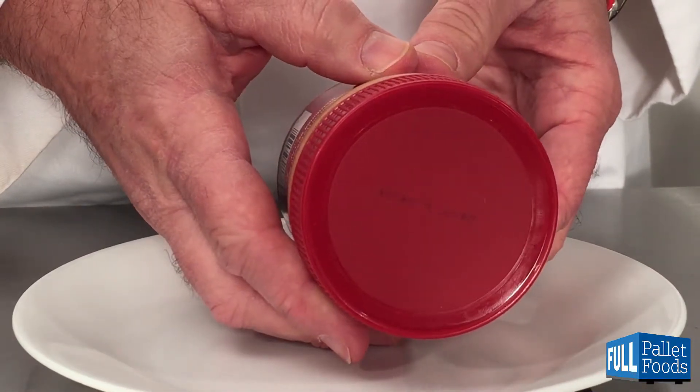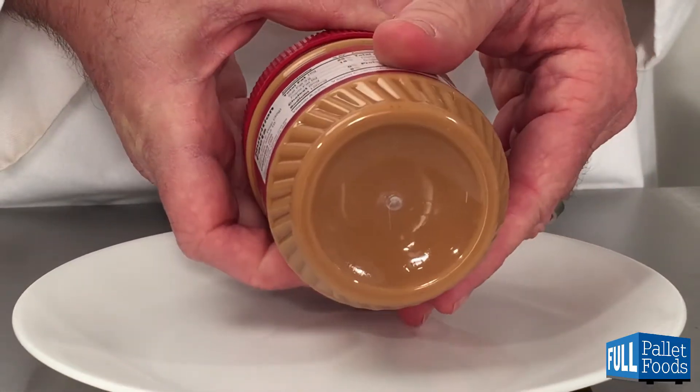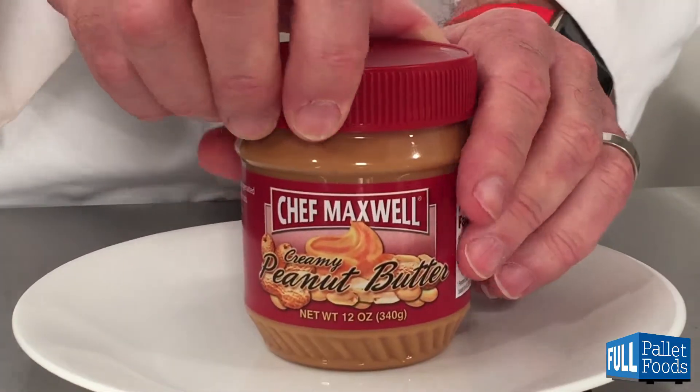The top of the jar has a coating, the bottom does not, and let's have a look inside.